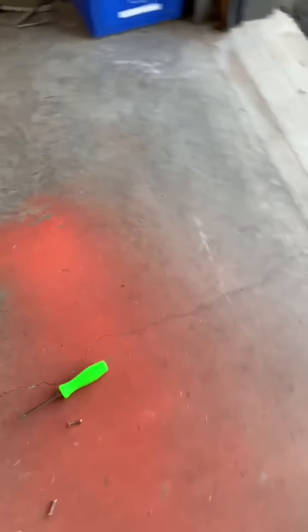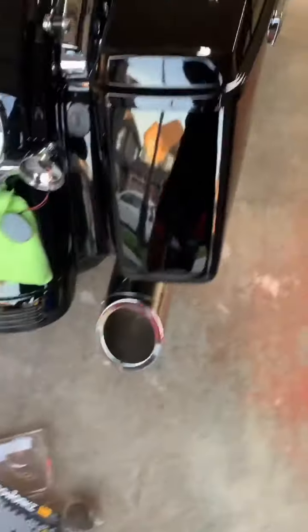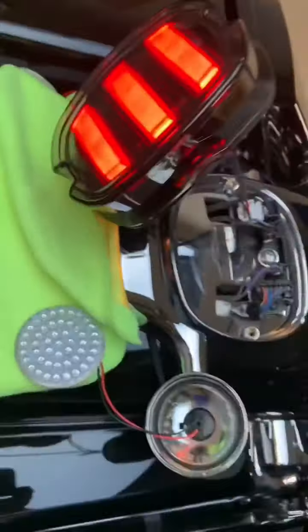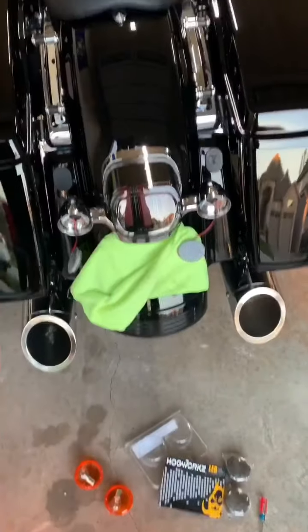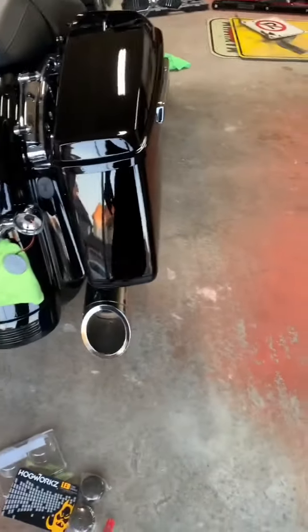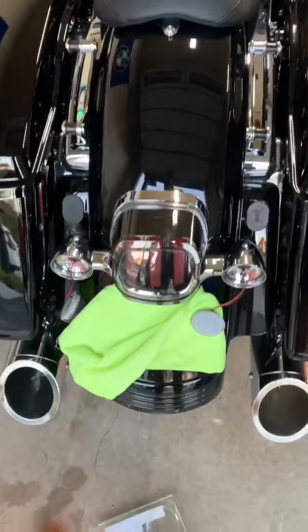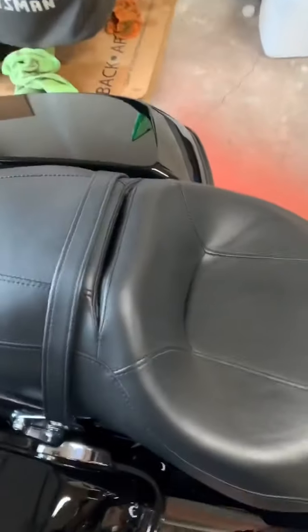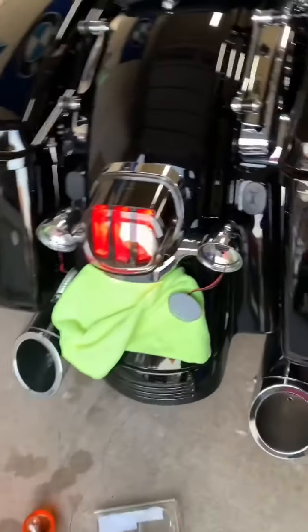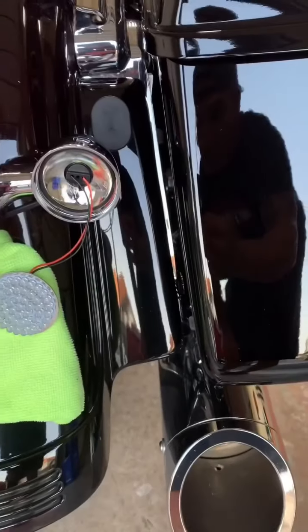We've got power — okay, looks good. If I hit the brake — beautiful! There you have the tail light installed. It looks so much better, just blacked-out and fading into the bike really well. When you turn the bike on it looks really cool. I'm really happy with those — if I could only get those signal lights to work I'd be a happy camper.